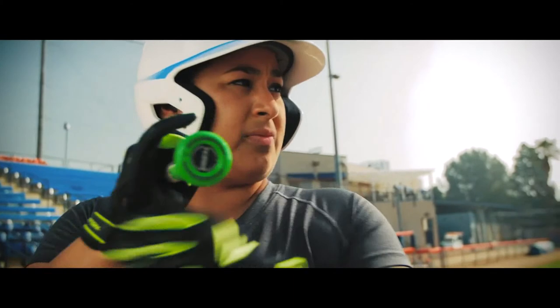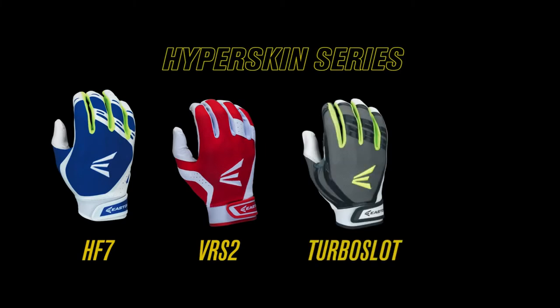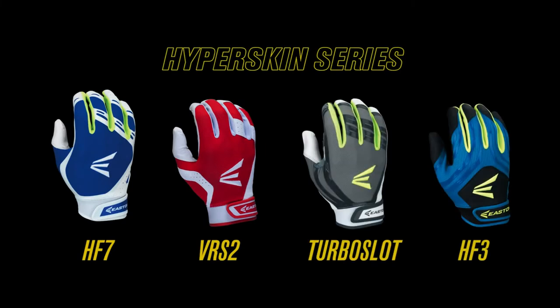The 2016 Fast Pitch Hyperskin series includes the HF7, HR-VRS2, HF Turbo Slot, and HF3 models.